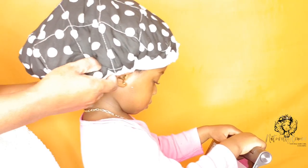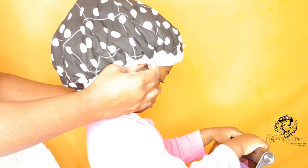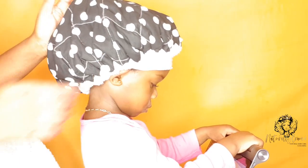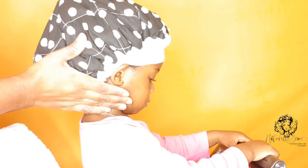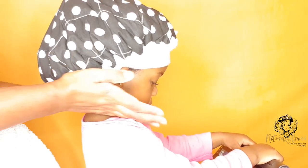Okay guys, that's her full wash day routine. If you enjoyed this video and want to see more videos like this, please like, comment, subscribe, and share with someone who you feel may benefit from this video. I'll see you in my next video — take care, bye!